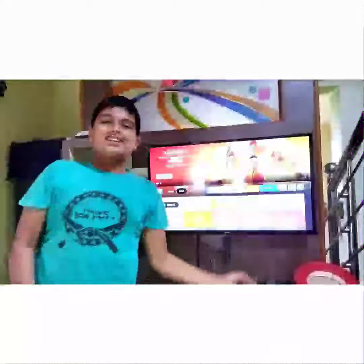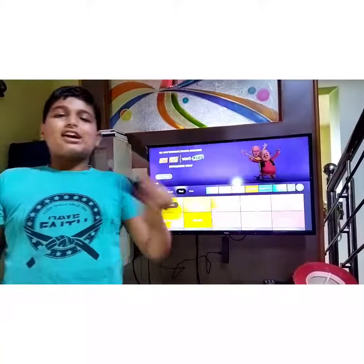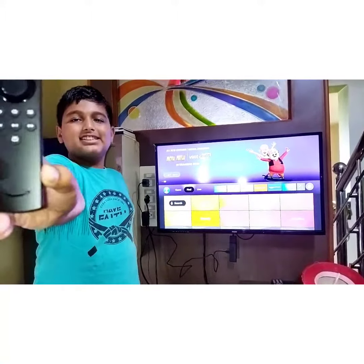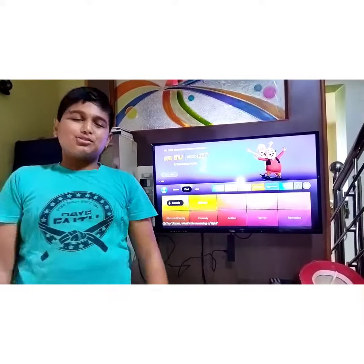Hello guys, welcome back to my channel. This is our first video. In the first video, we are going to review an Amazon Fire TV Stick Lite.